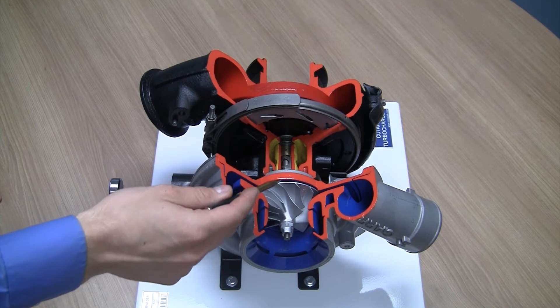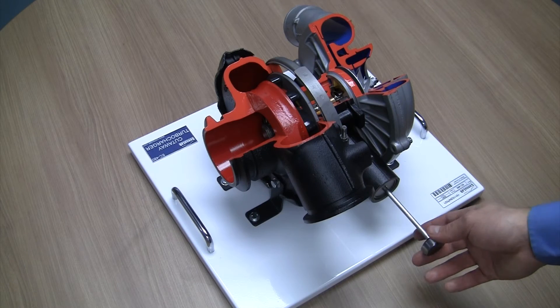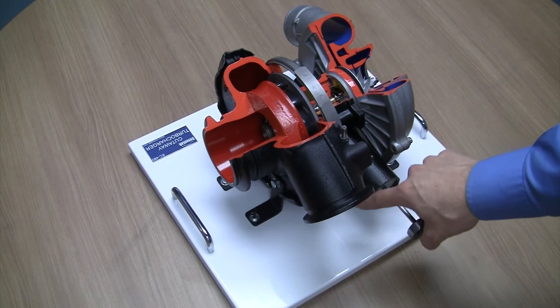Here we can see in detail a cutaway showing all the internal components of the turbocharger system. Using this product we can demonstrate to students the activation of the variable geometry system. We can see it here.